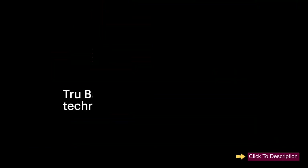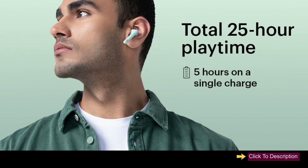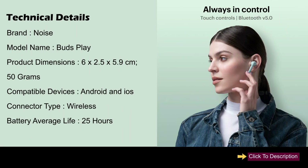Key features include True Bass technology, 25 hours total playtime, simplified connection, hassle-free reset, and easy assistant access. Technical details: Brand — Noise, Model — Buds Play, dimensions 6 x 2.5 x 5.9 cm, 50 grams, compatible with Android and iOS, connector type wireless.